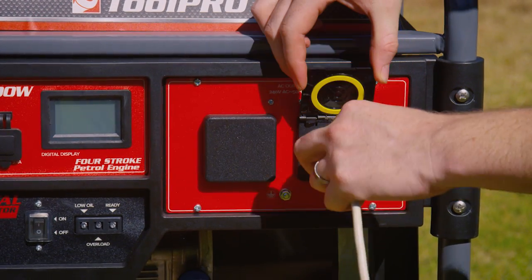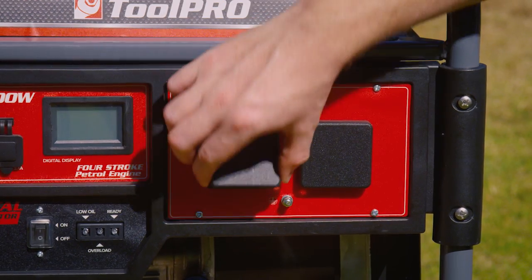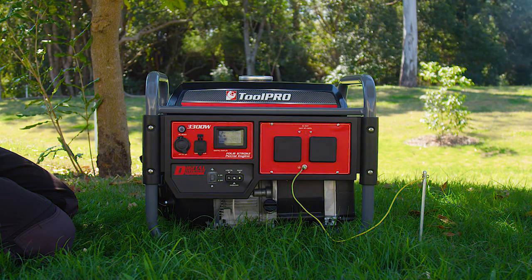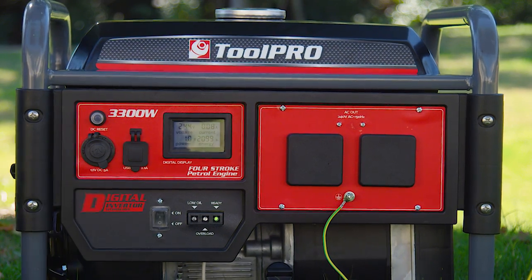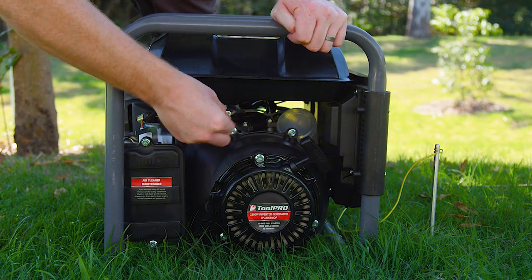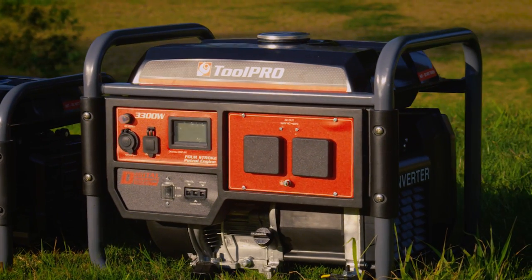When you've finished using the generator, power down all connected devices and then remove any attached devices from the generator. Allow the generator a minute or two to run without any load so it can cool down a bit. Then turn the engine switch to off, and after that you can turn the fuel tap to the off position as well. You're ready to power up wherever you go.